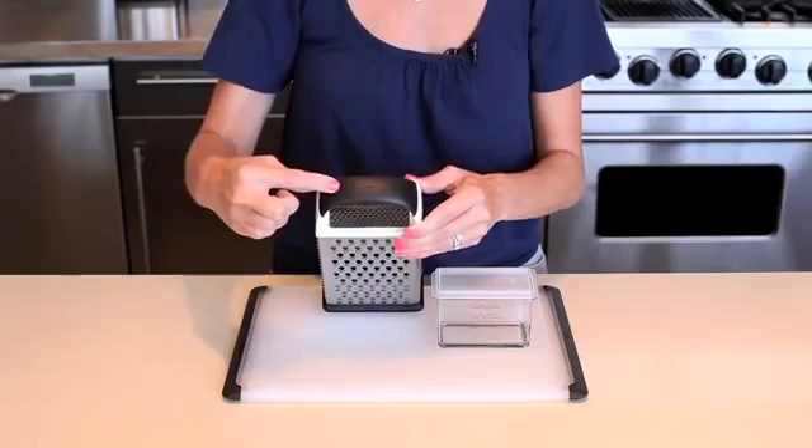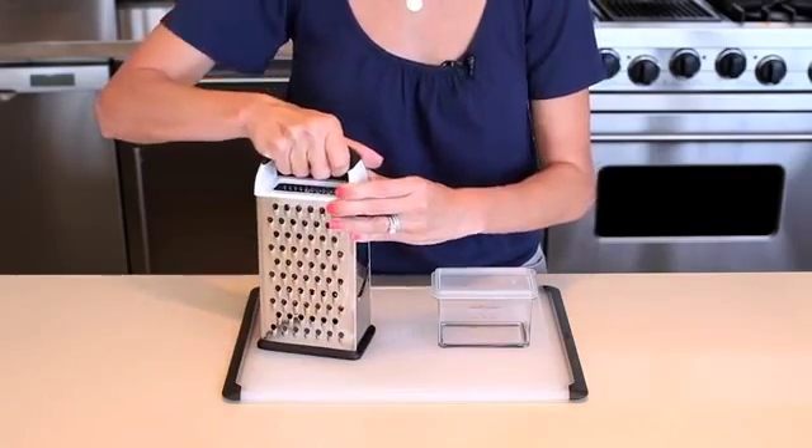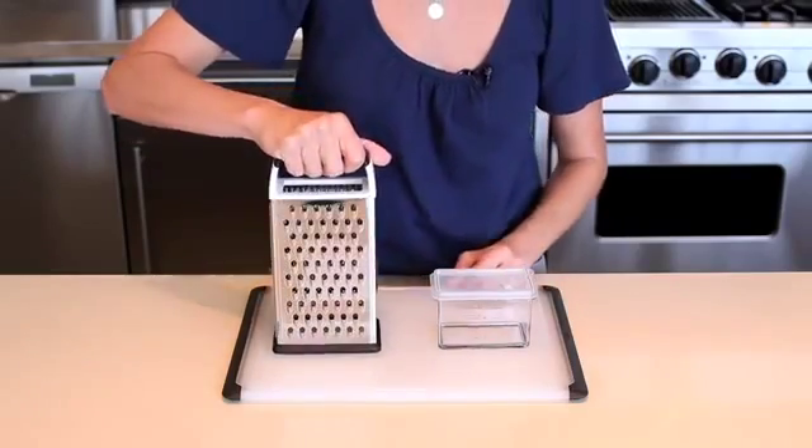The soft, comfortable non-slip handle ensures a secure grip even when hands are wet and cushions hands during repetitive grating. A non-slip base keeps the box grater steady on a plate or cutting board.